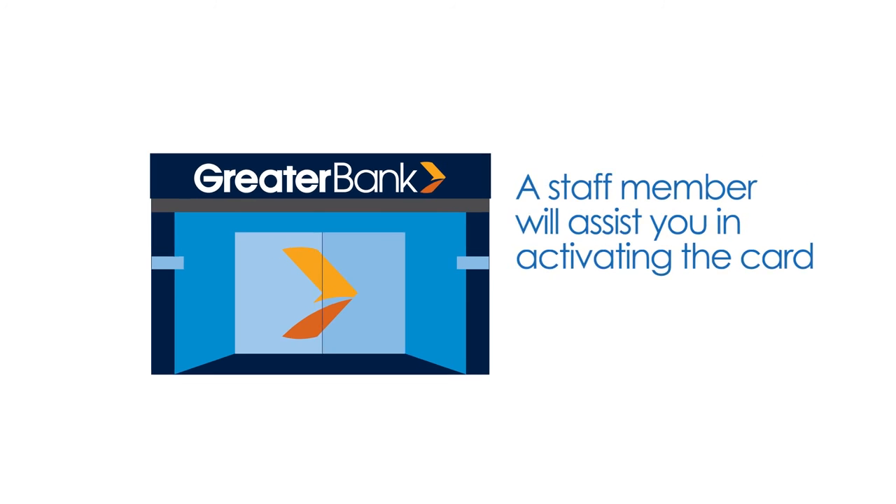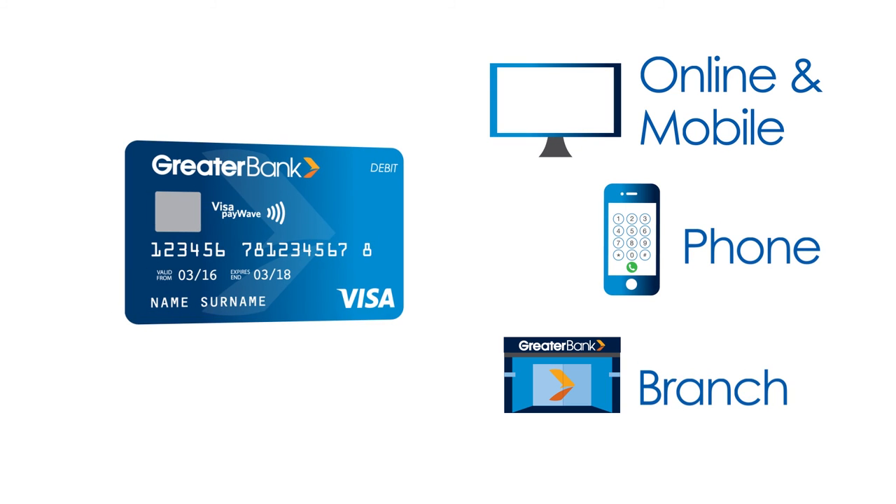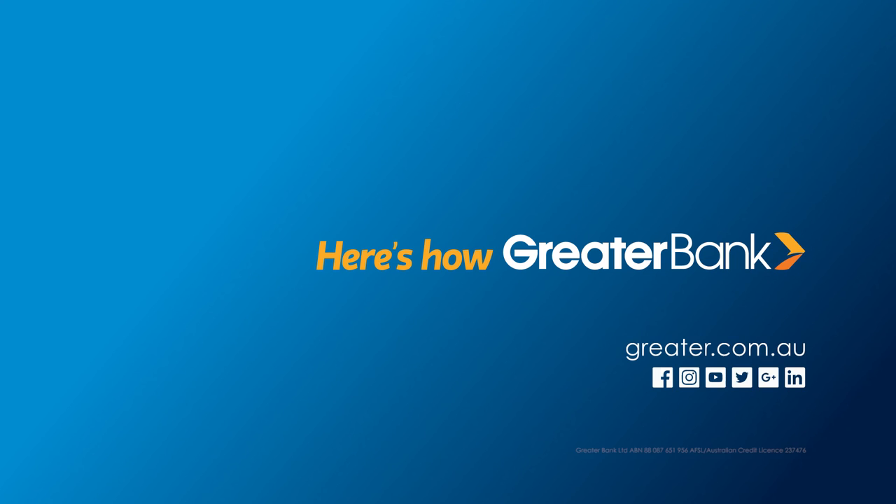Activating new cards is easy via online, mobile or phone banking and is as quick as watching this video. For more help from Greater Bank, contact us. Here's how.